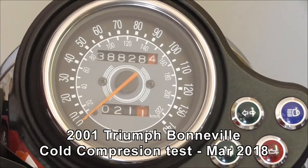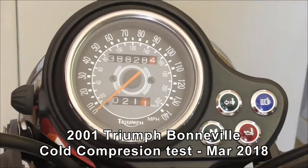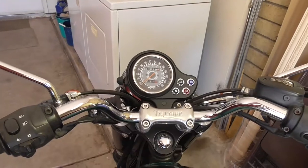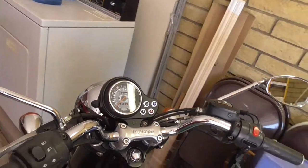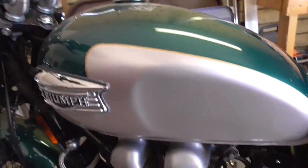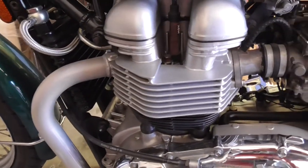Today I'm doing a quick compression test on this O1 Bonneville. I haven't done one in quite a while. I've got the manual and the manual's wrong — it says it's 12.5 compression. Later documents I think say it's about 9.2. So a compression test will kind of tell me that as well.